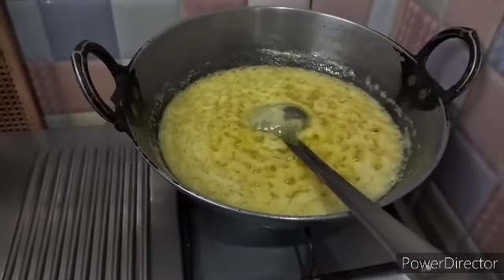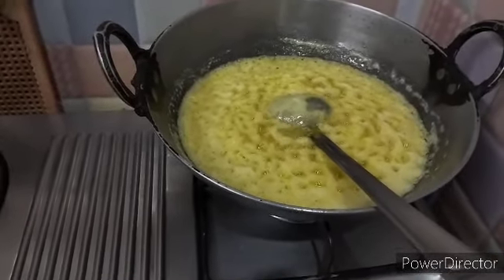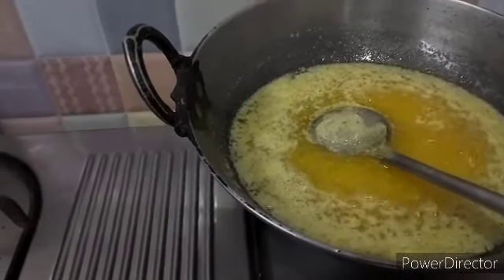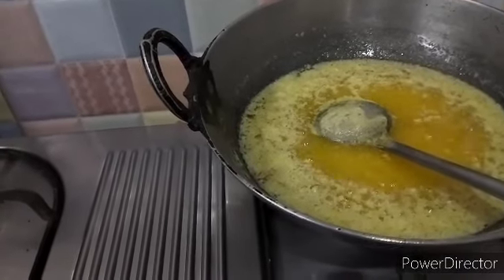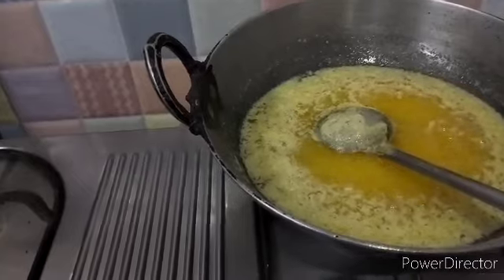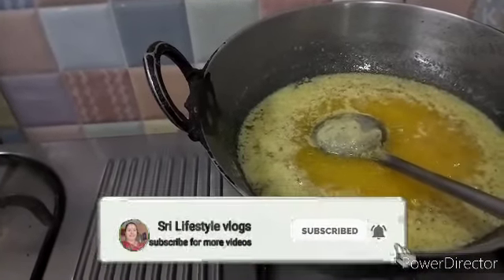In another four to five minutes the ghee will be ready. The aroma of the melting butter — there are no words to describe it. The taste is also very superb. Because I am using it, I am not just saying good things about the butter; I want to give a chance to all my viewers and subscribers.